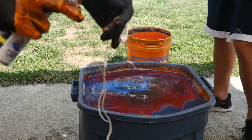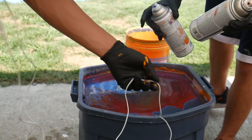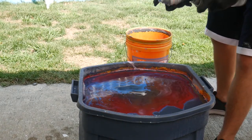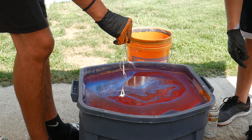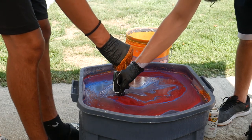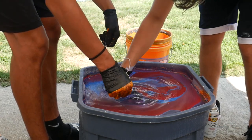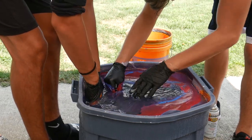Next we got Apple earbuds — I don't think they work anymore, but I think they'll look really cool. We're gonna use purple, red, and blue. They are floating. Oh my god, I think they look really cool. And start putting all the paint around.